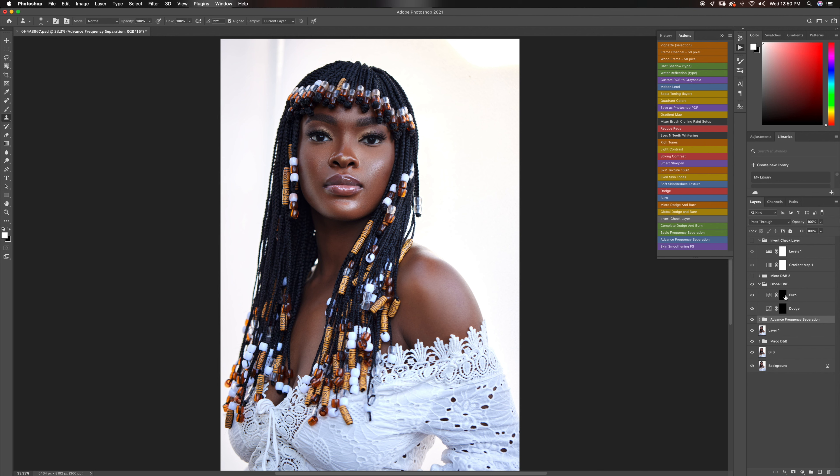The next thing I'm going to do is global dodge and burn. I'm going to pick my brush, increase my flow a little bit to about three percent, and what I'm going to do is just dodge my highlights first. Typically, I know light falls on this part of the face, the forehead, and under the chin — so that's where I'm going to dodge first. I like to turn off all my layers that I've worked on before so I can see how the original image looks and use that to guide my dodging.